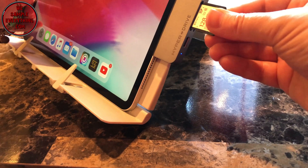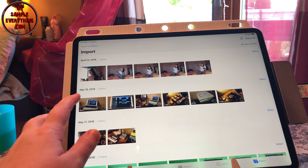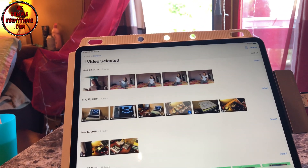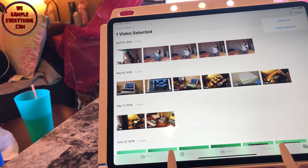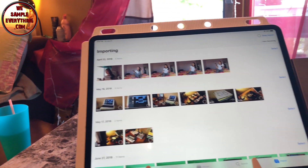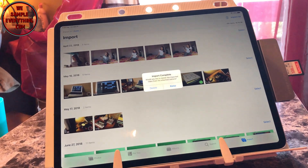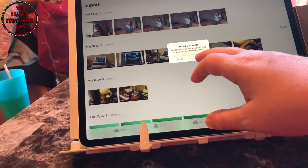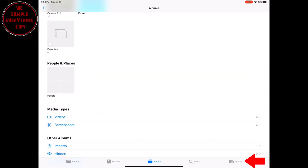Now let's try the SD cards. First, the regular size — right away my photos and files popped up in my photo section. At the bottom it shows as an import. We're going to import one out to see how that works. Here they are — that's a video, so we know videos work without a problem, and the photos as well.